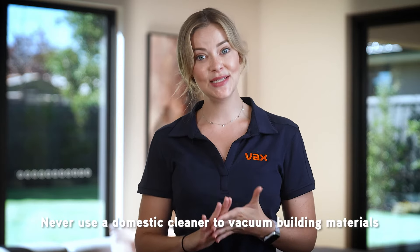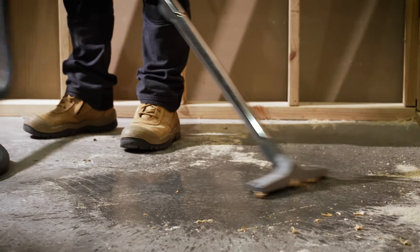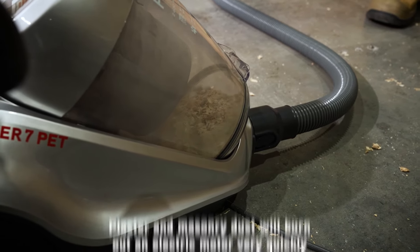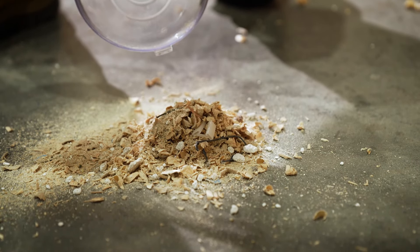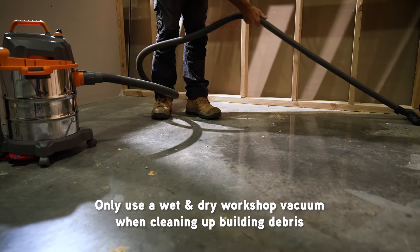The last point is what you shouldn't be vacuuming with any standard domestic vacuum cleaner: building materials and damp objects or liquids. Vacuums are sometimes bought by renovators to clean up work areas, but plaster and masonry dust in particular are extremely fine and will burn out motors with very little use, and will void the warranty. The best cleaners for these jobs are wet and dry workshop vacuums that utilise a bypass motor system. For more tips and tricks, check out our website or YouTube channel.